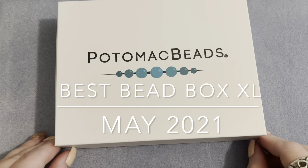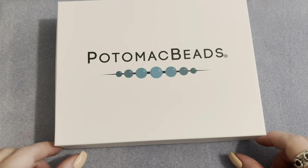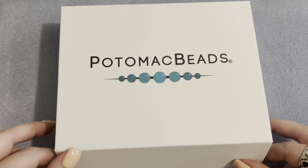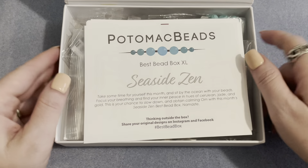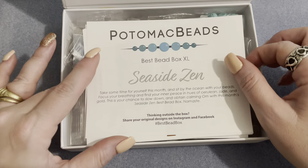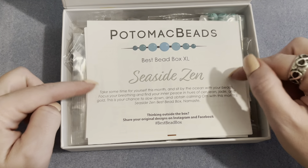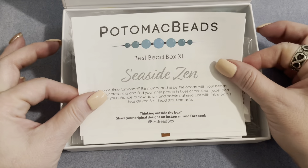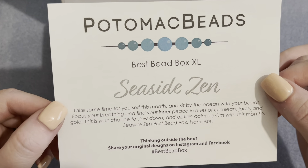Hello, it's Angela here and today's video is the unboxing for the May 2021 Potomac Bead Box subscription box — the Best Bead Box XL version, which is the larger of the two boxes. With the XL box you receive two patterns with two complete kits to make the pattern — everything you need is inside other than tools and beading string.